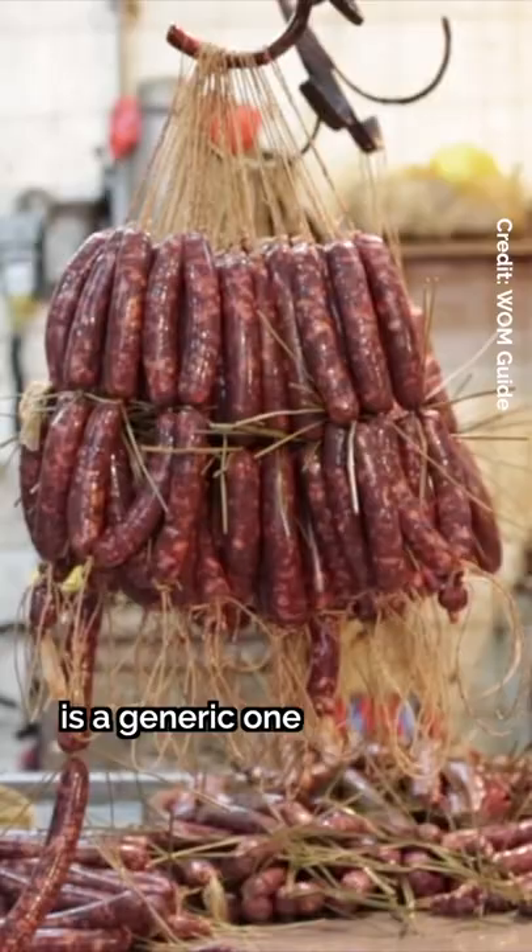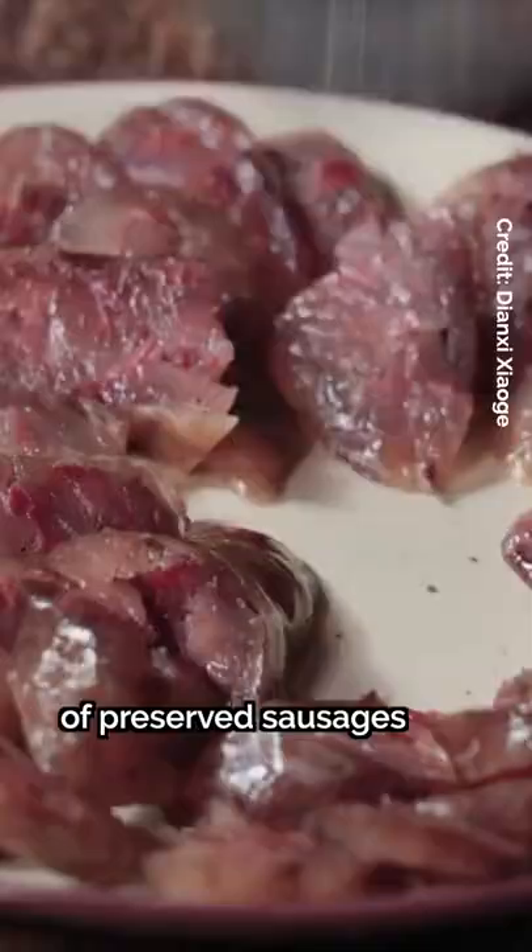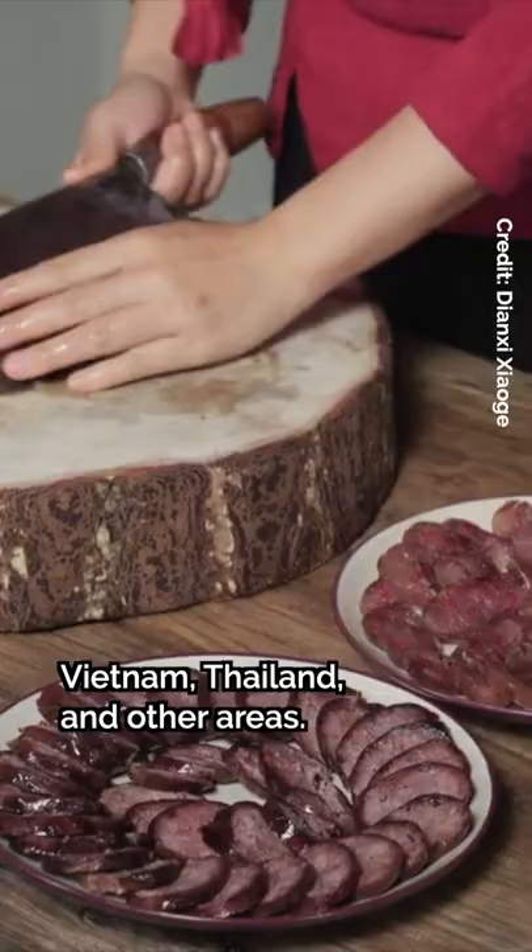The English term for Chinese sausage is a generic one that covers a broad range of preserved sausages and expands to those from Vietnam, Thailand, and other areas.